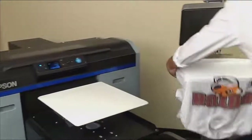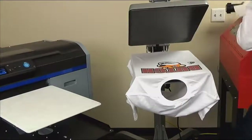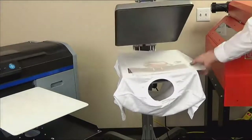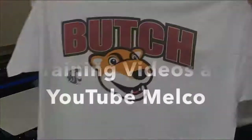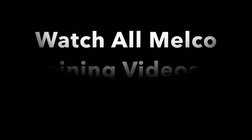Thread over the heat press platen. Lay down parchment paper back to front and avoid any smudging. Cure for 45 seconds with zero to one pressure. When complete, your white shirt is ready to sell. Be sure to watch all of our Epson DTG videos on the MELCO YouTube channel.